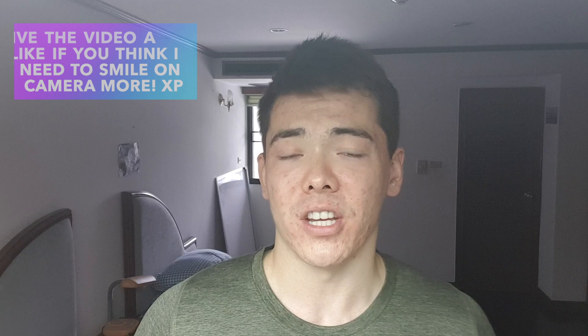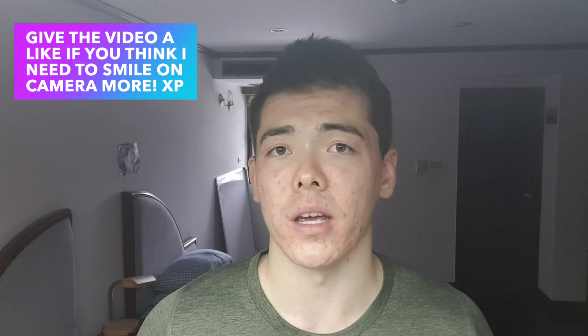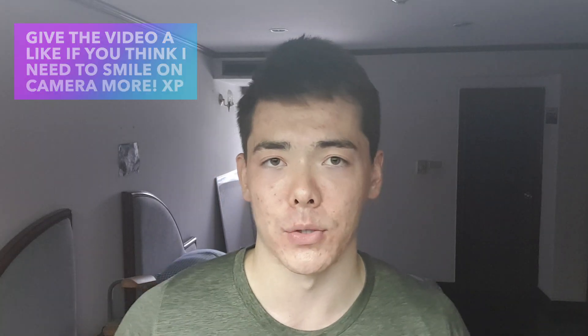Hello, in today's video I'm going to be talking about the three methods or regression techniques that you can use to do a body weight pull-up. I was in this position once where I couldn't really do a single pull-up. It is a challenging exercise because you're essentially lifting your entire body weight up, and for a lot of us our bodies are quite heavy and there's no way you can lift your entire body up towards a bar if you haven't got the strength in your back muscles.